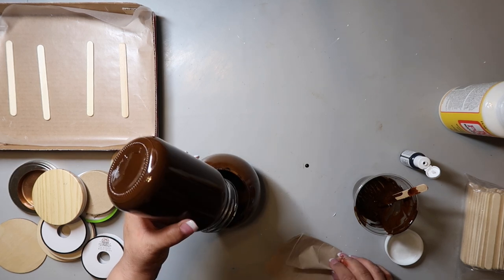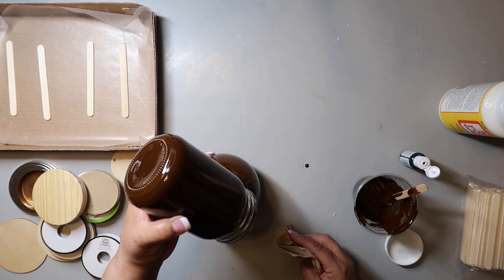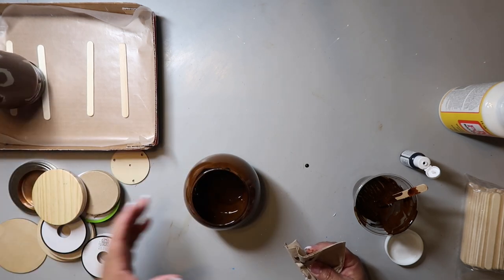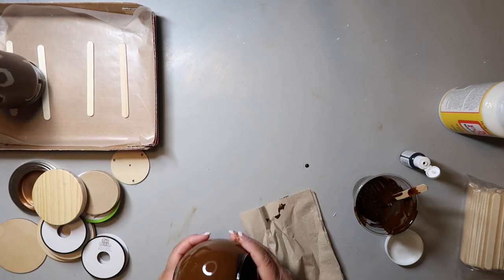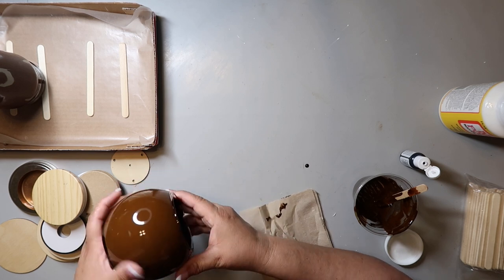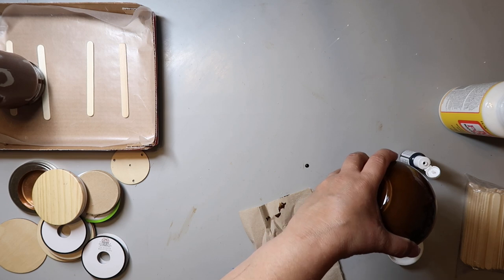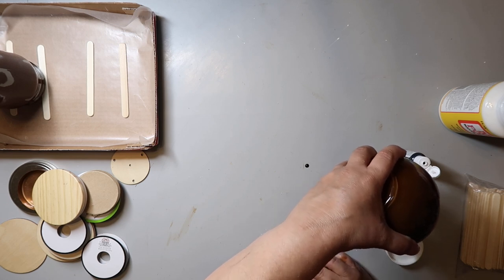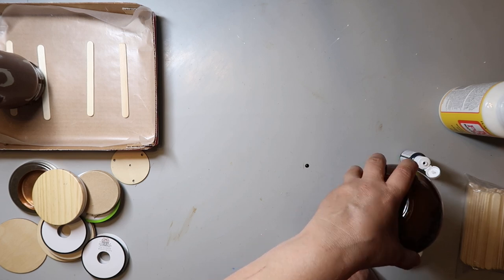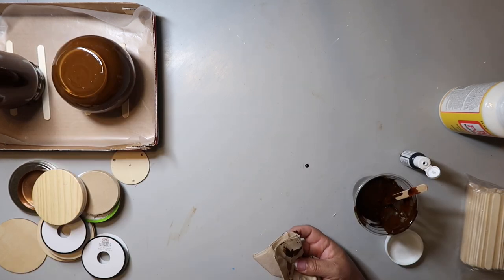I'm pouring the mixture into both containers. On the left there, you're going to see I have a piece of cardboard, on top of that some wax paper, and on top of that four popsicle sticks. I'm placing the container upside down on the popsicle sticks. I do flip them back up later and it creates some drip marks, but you can avoid that. Just let them drain like that — they say to let it drain at least two hours. I let mine drain overnight, and periodically wiped around the mouth of the container to keep it from getting all goopy.